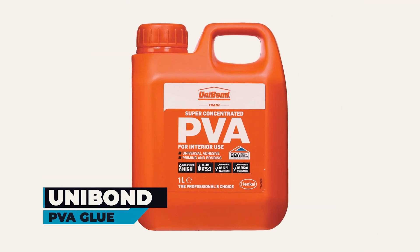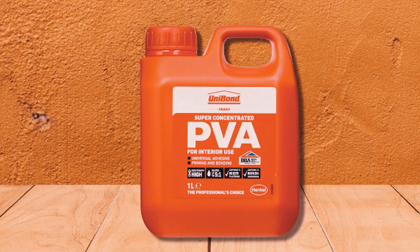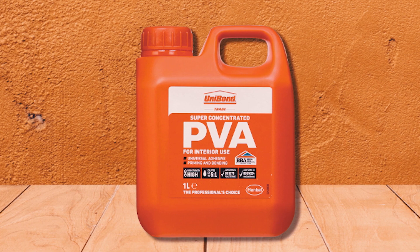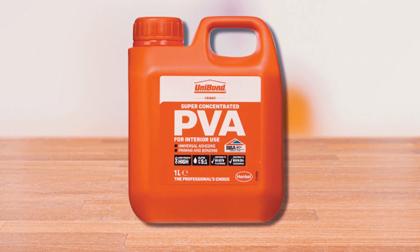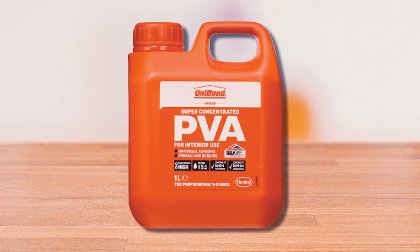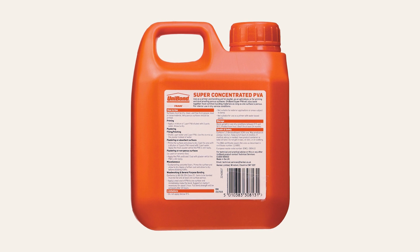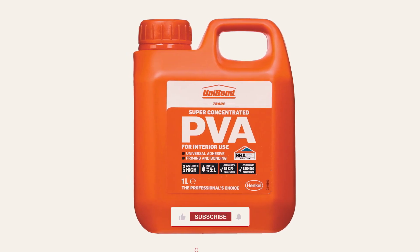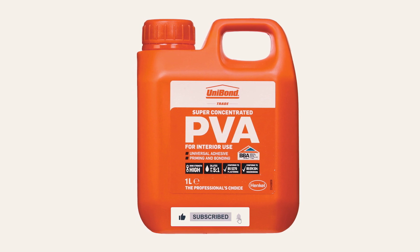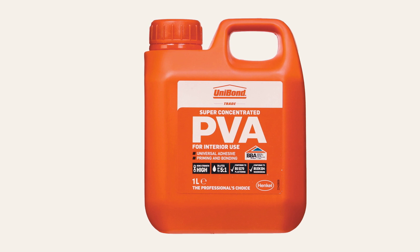At number two, we have the Unibond PVA Glue. This high-strength and multi-purpose adhesive is also ideal for priming and sealing. Suitable for use indoors on a variety of materials, it dries clear and produces a hard, rigid adhesive film. This is the ideal glue for crafts, hobbies, and also building jobs. A user said that for the money, this glue is amazing and worked well for all the tasks he had — massively versatile and great for priming walls.